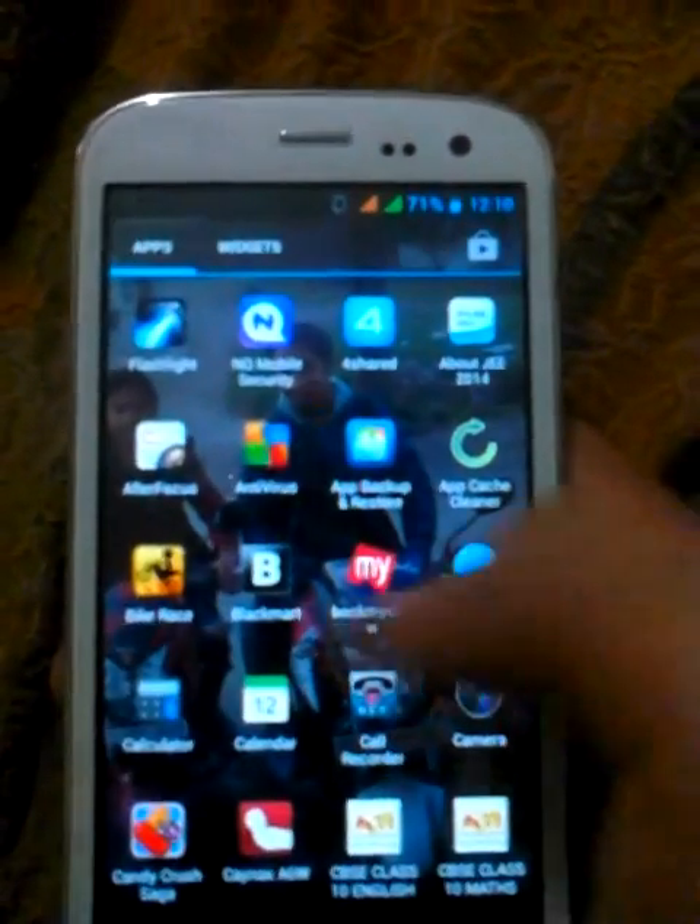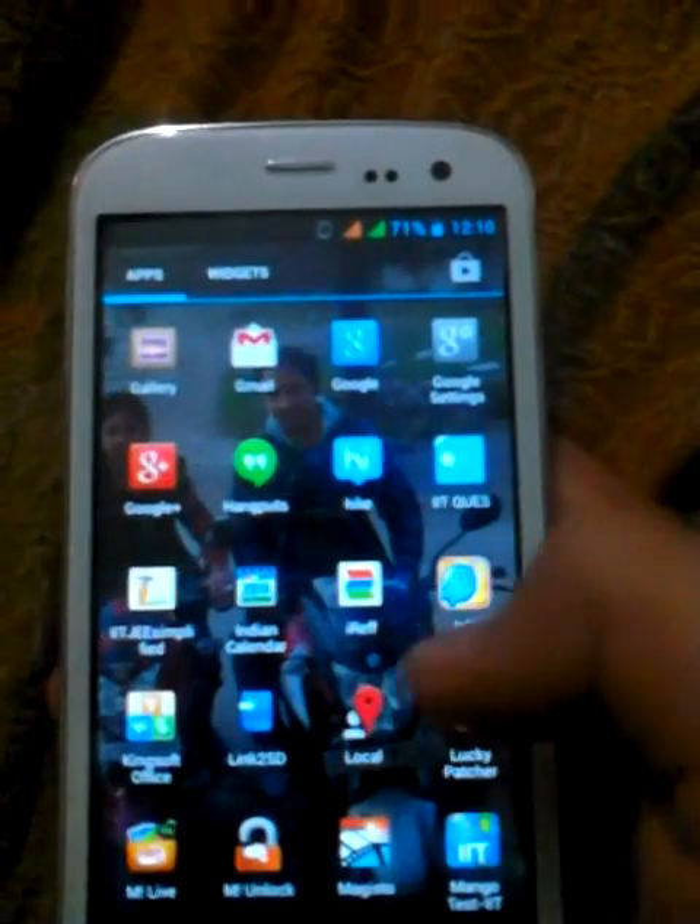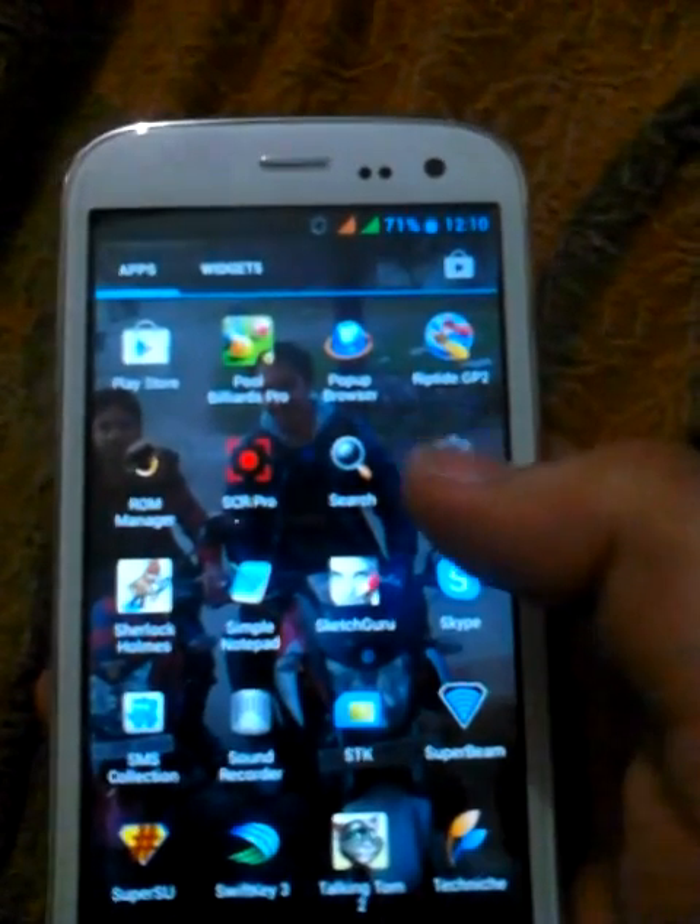Hi guys, in this video I will show you how to install Android 4.4 KitKat on your Micromax Canvas Magnus A117.